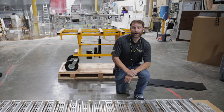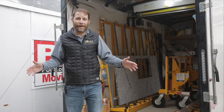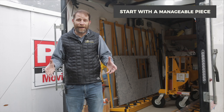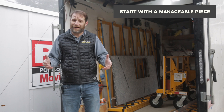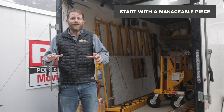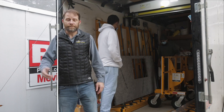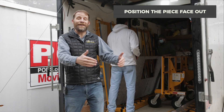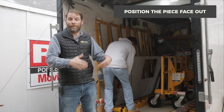Now join us on site as we put the No Lift system to use on an actual job site. We want to point out that we don't recommend attempting a full slab island, a really fragile material, or a super awkward shaped countertop the first time out of the box. Something like a standard size island with a cooktop is going to be a much better place to start so you can get a feel for how the No Lift functions in a real-world installation setting. The first step is making sure that the back of the countertop is facing the cart before we load it, because that's how the piece needs to be oriented for proper installation.